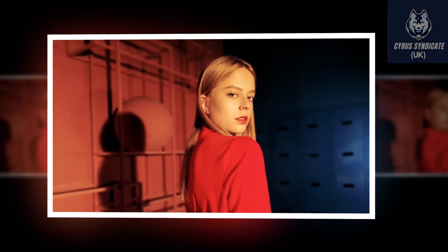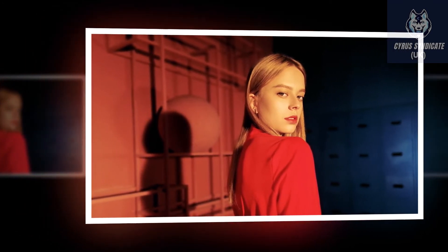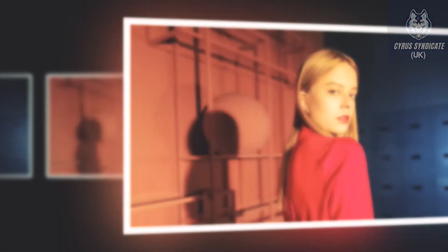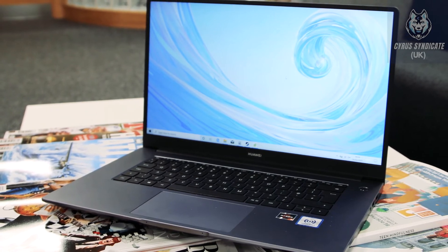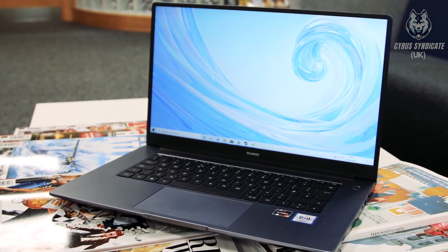The D14 is equipped with the Shark Fin 2.0 fan design, which effectively optimizes airflow and dissipates heat, cooling the laptop rapidly and quietly — so it can handle whatever you throw at it without breaking a sweat.